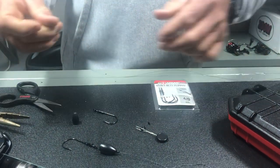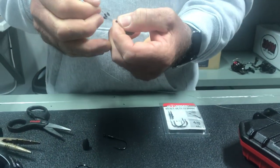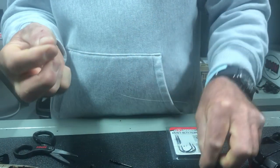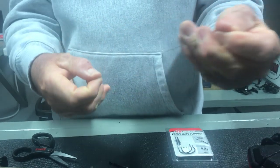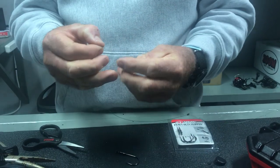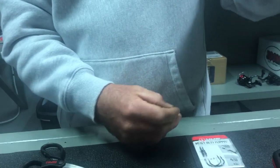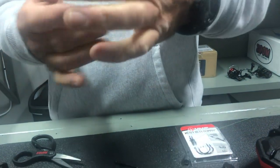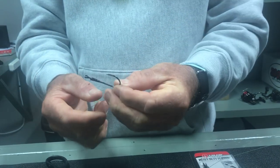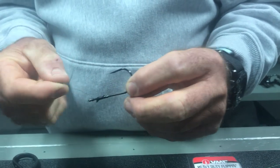This is 50-pound Suffix. First thing I'm going to do is take the bobber stopper — it's got a little hole, you thread that through the hole and pull. So you can see the bobber stopper is on the line. I'll slide it up the line about a foot to give me enough play so I can tie the knot. Then you thread your sinker on there, just like so, and get that out of the way.